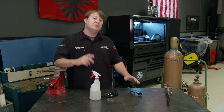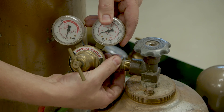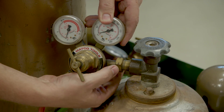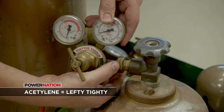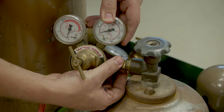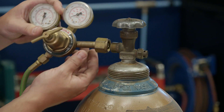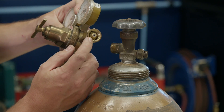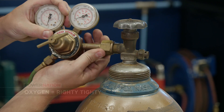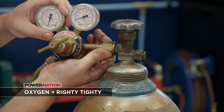Now, there are some safety precautions that you need to do before you get too carried away. Whenever you go to mount your regulator, they kind of set it up so that it's foolproof. If you'll notice, the threads on this one — I'm actually turning the nut or stud kind of backwards. Well, it's got left-handed threads to keep you from messing up. In addition to that, on the oxygen side, if you notice, this has actually got female threads and these are right-handed. That helps to keep you from getting them mixed up.